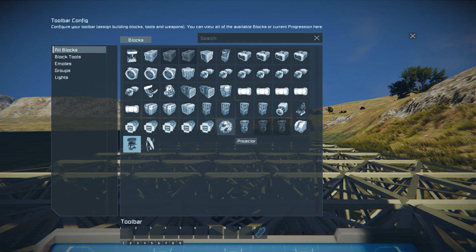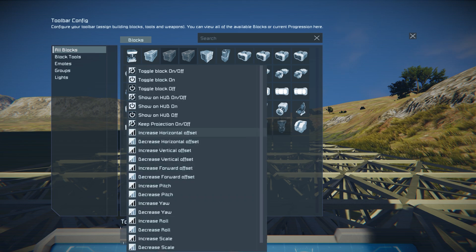The first thing we want to do is take this projector and put it down on the toolbar. You'll notice we've got increase and decrease for horizontal, vertical, and forward offset, and we've also got increase and decrease for pitch, yaw, and roll. We want to put all of these on our bar so we can control where our holograms are gonna go.